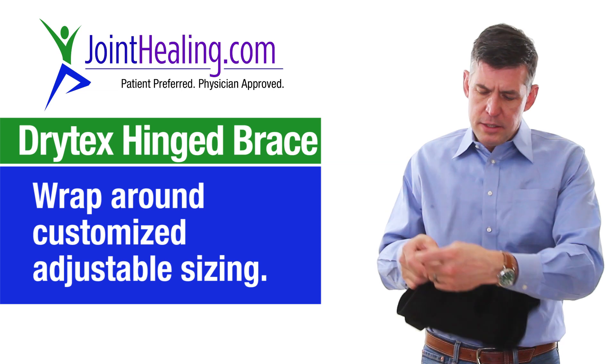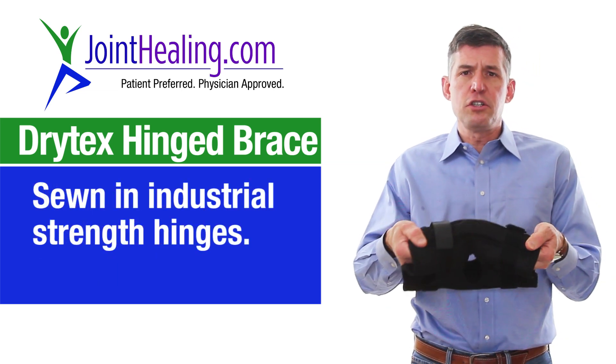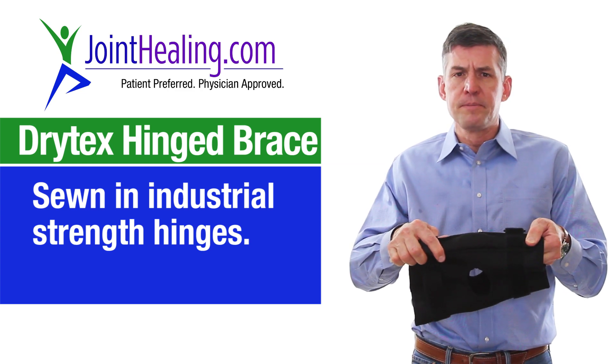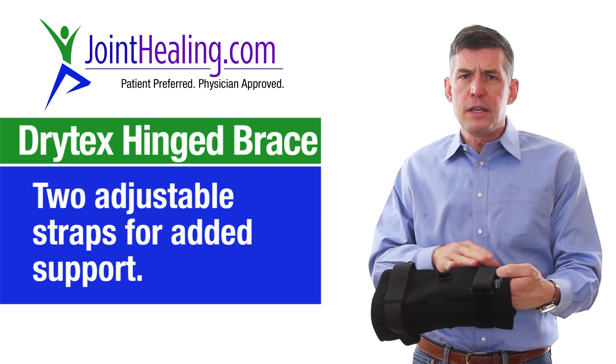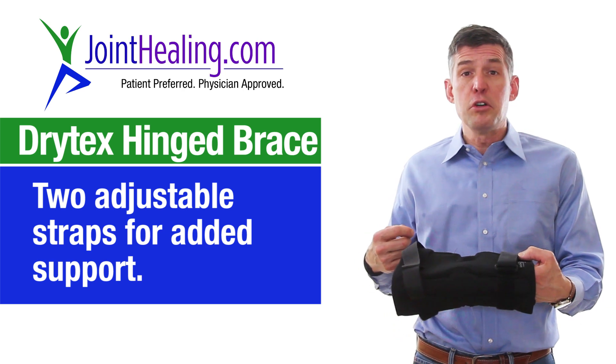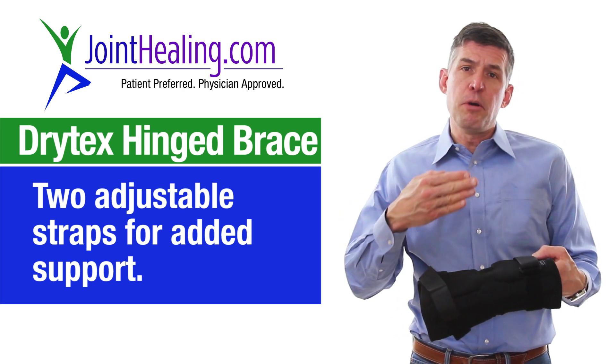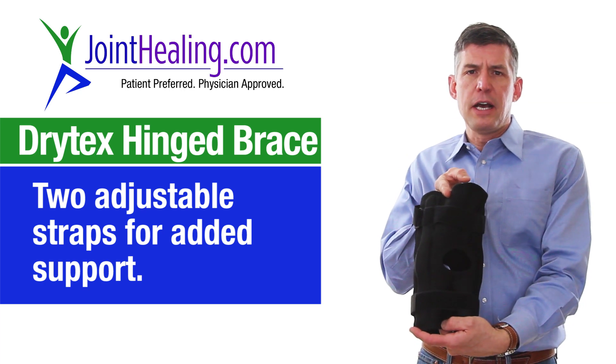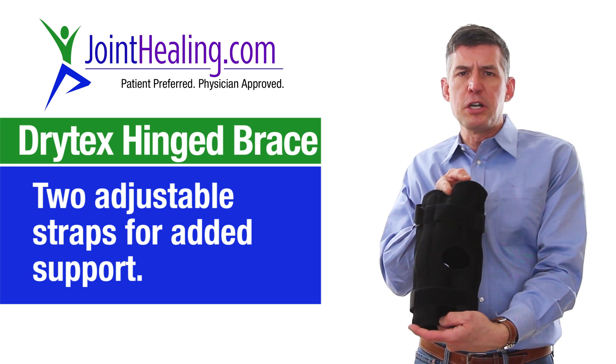It also has two industrial strength hinges that are sewn into this to help prevent hyperextension. There are two straps over the front that help give you a little bit more stability in what's called the anterior-posterior plane. And in the back, there's a little cutout for that back part of your knee that always gets bunched up.